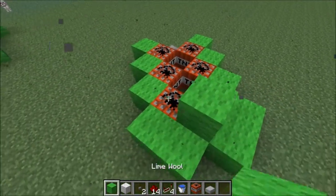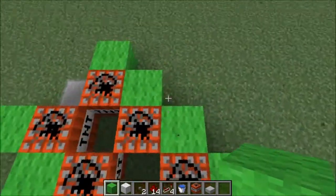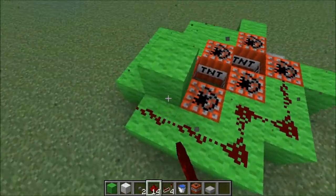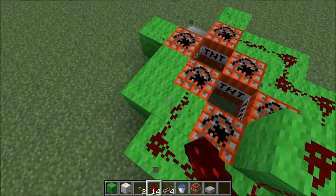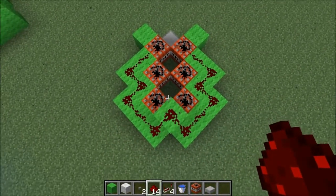So what you're going to need to do is put two more blocks just like that so the redstone can get to it — one, two. Now wire it up and connect them all together. So you got that. Pretty simple, right?